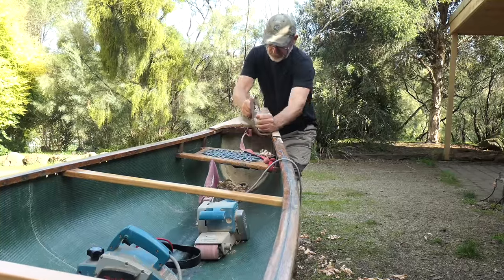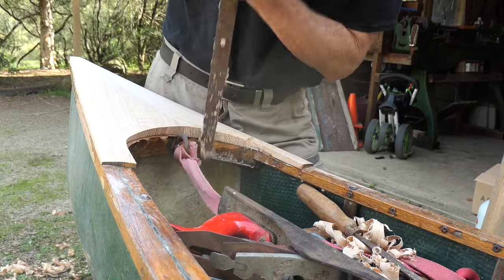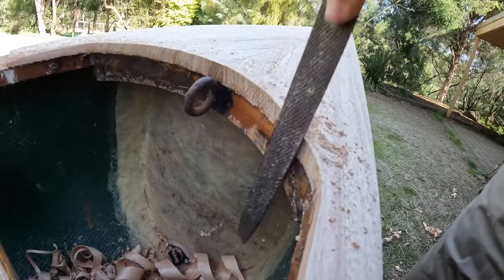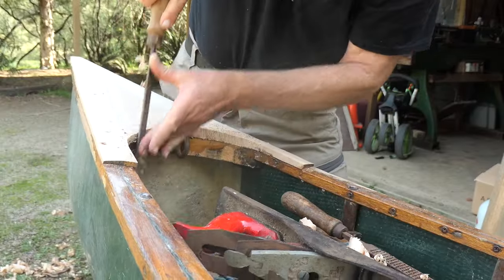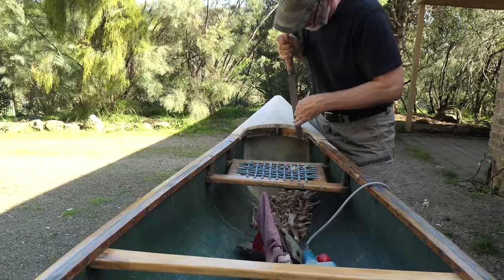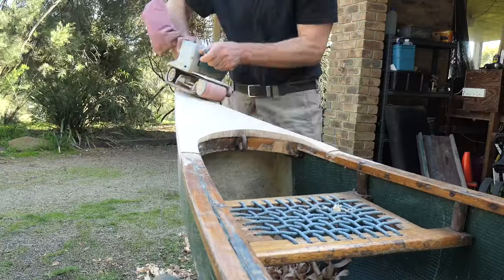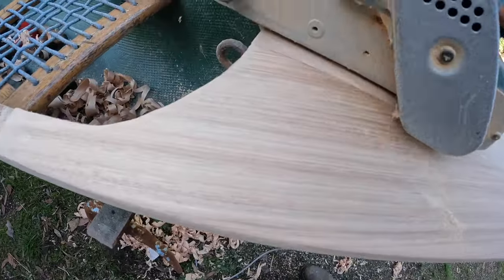With a bit of luck we'll end up with two lovely looking decks. The timber looks just beautiful — those old bookshelves are made out of solid timber. It's quite a soft wood, so that'll be nice and light on the decks. I'm looking forward to having a look at them in the morning, and if they look nice, getting the old decks off, sanding down the canoe ready to varnish, and putting the new decks on as well.